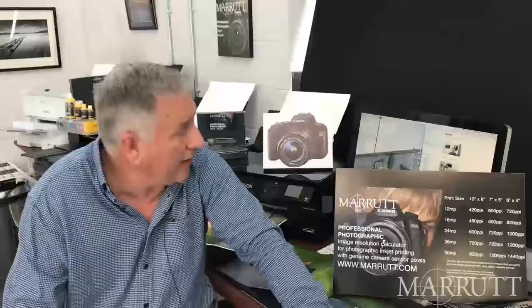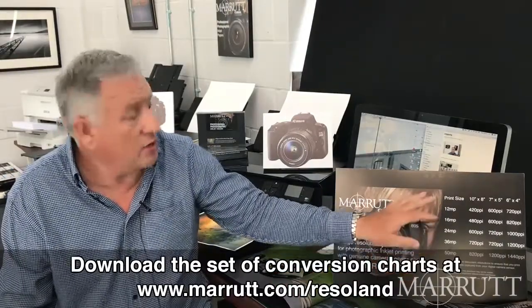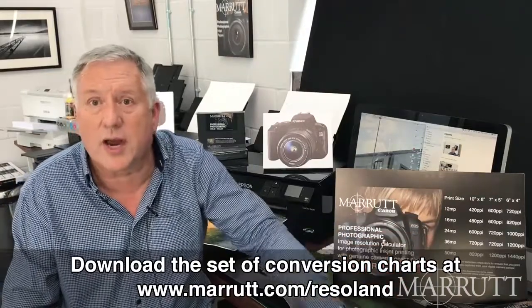For 10x8 size prints: 36 megapixel camera, use 720 pixels per inch; 24 megapixel camera, 600 pixels per inch; 16 megapixel camera, 480 pixels per inch; and for a 12 megapixel camera, 420 pixels per inch document resolution. We've created a small format image resolution calculator for these camera and print sizes, available as a PDF download — see the link in this series.